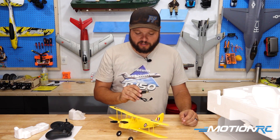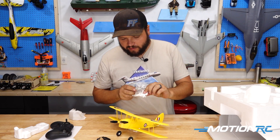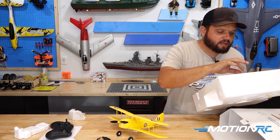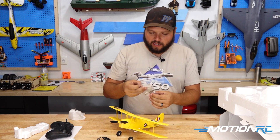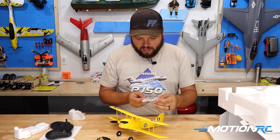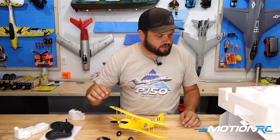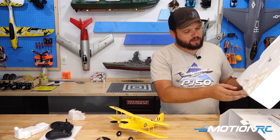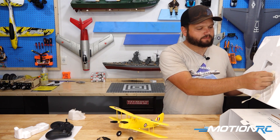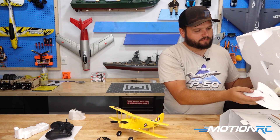We do have the batteries available here on MotionRC if you want to be able to fly more than one flight. We've got some more stand components — these are the transmitter holders. We have our tail wheel and some replacement horns and push rods, screws, just in case you have any kind of accident and need to make some repairs — you do get those extra components and the hardware to replace stuff. And on the bottom of the box is the other piece of the stand.